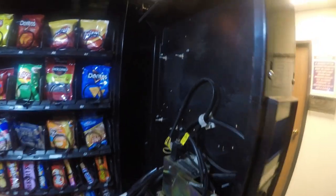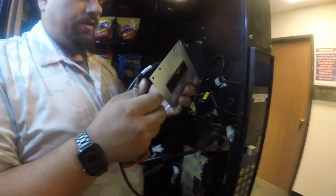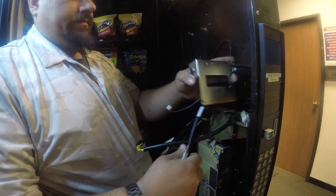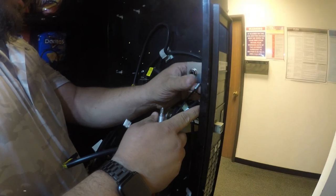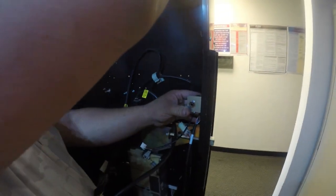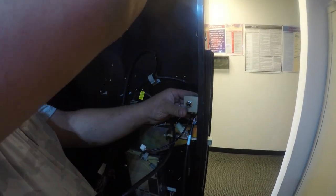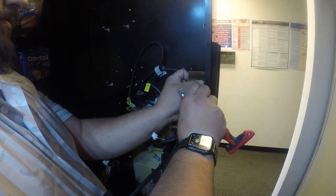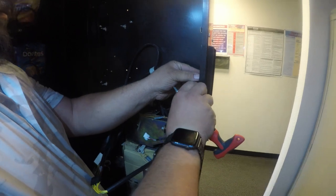Next, you're going to grab your new N1 two-line OLED display with the DEX port bracket already on it. You're going to install the bracket with the DEX port facing towards you as you install it. You will reuse the existing screws to install the display board back to the machine. Take your time on this. I'm going to start by putting the bracket back on that held the bill validator, because it goes through this bracket to the mounting hole.